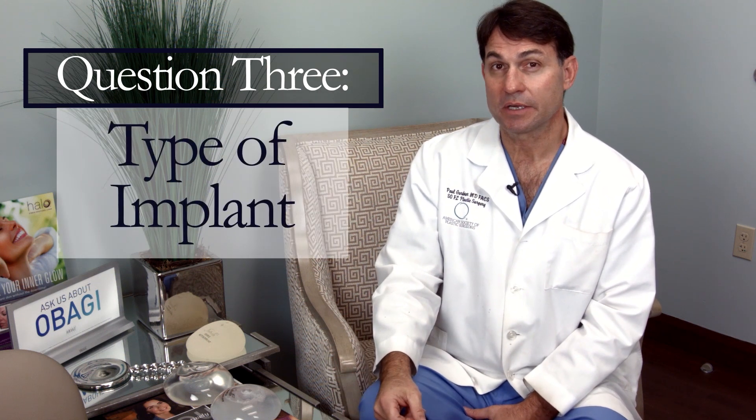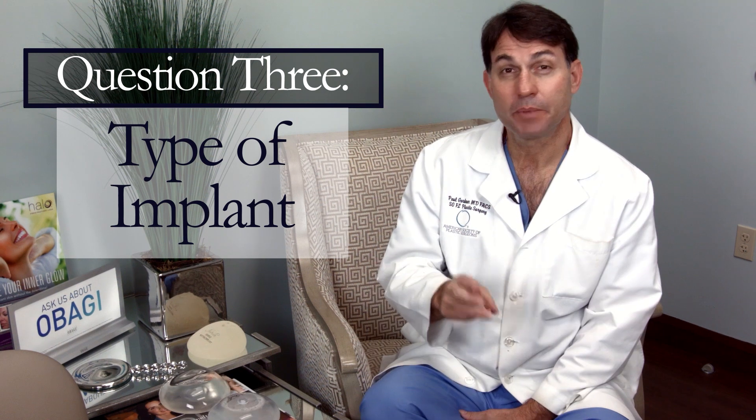The third question to ask your surgeon — something you've probably already researched — is: what kind of implant are you going to use? There are basically two types: saline and silicone. Saline is salt water, a very safe natural material. If it leaks, it gets absorbed by the body, which is a key safety advantage. However, it doesn't feel quite as natural as silicone because salt water has a different texture or density compared to breast tissue.